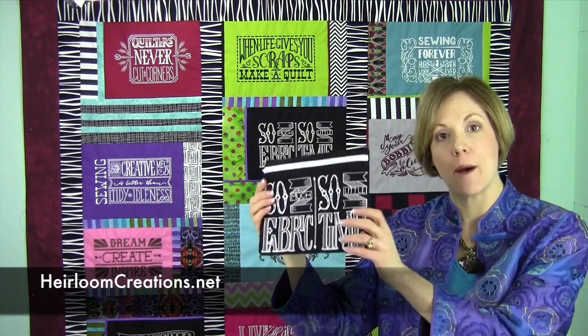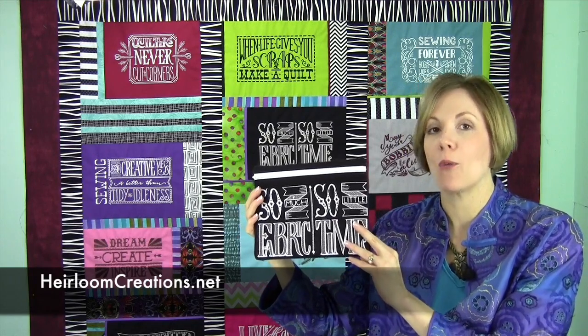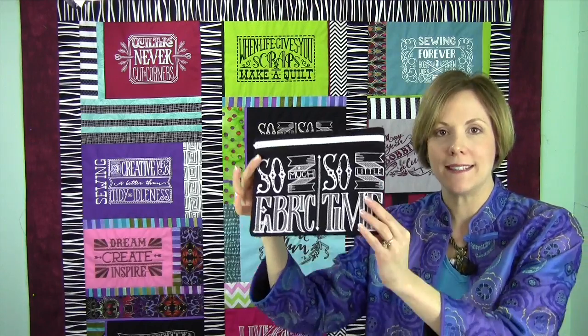Hi, I'm Sarah from Heirloom Creations, and recently we hosted an Anita Good Design workshop at our store, where those of you who had embroidery machines, or wanted to try out an embroidery machine before you bought one, got to make one of these zippered bags.